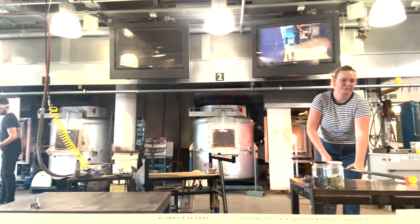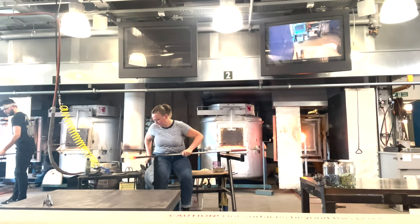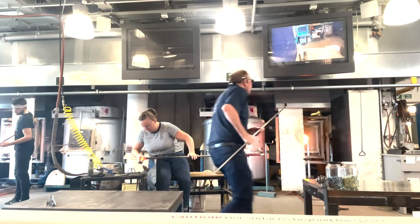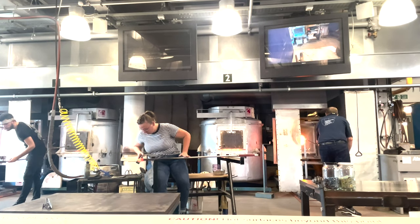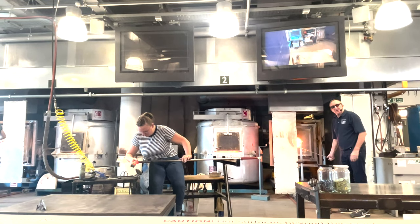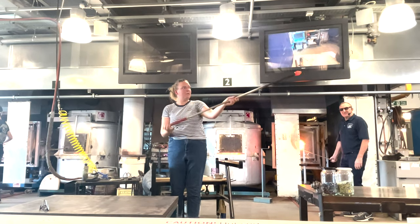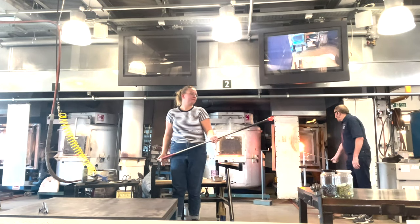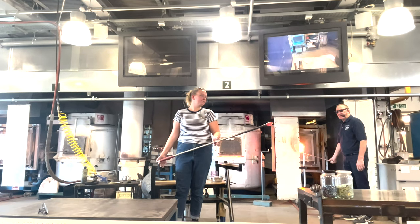The colour is being heated to about 550 degrees. There it is on the end of my iron — I'm going to melt this in. It's really hot in this reheating chamber here. It's called a glory hole, and it's at 1220 degrees C — so it's very, very hot. The kiln is fired by gas and air.